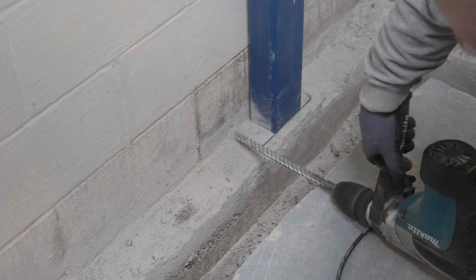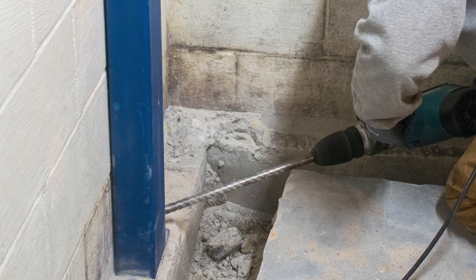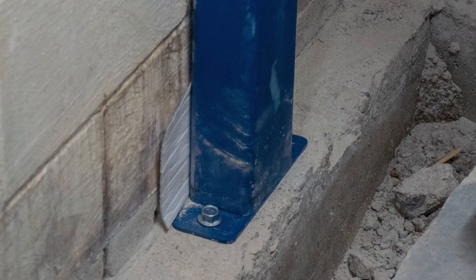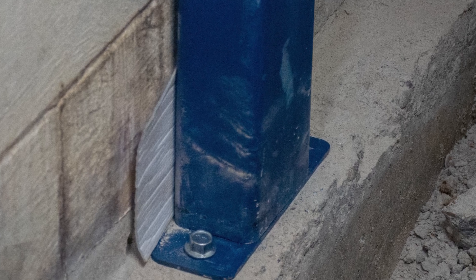When installing whalers with an interior drain tile system, the cores of the blocks will need to be drilled at an angle behind the whaler to allow for drainage of water from the walls. Install a small strip of encapsulation behind the whaler and butt the safe edge up to each side of the whaler.